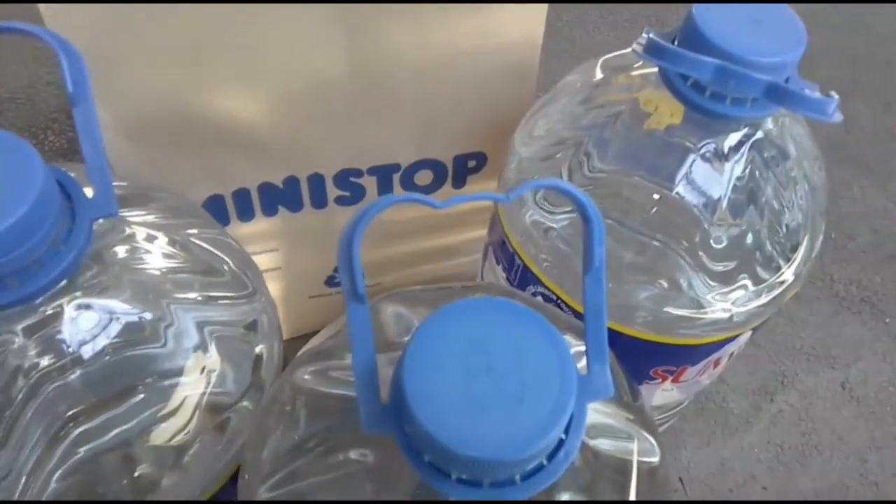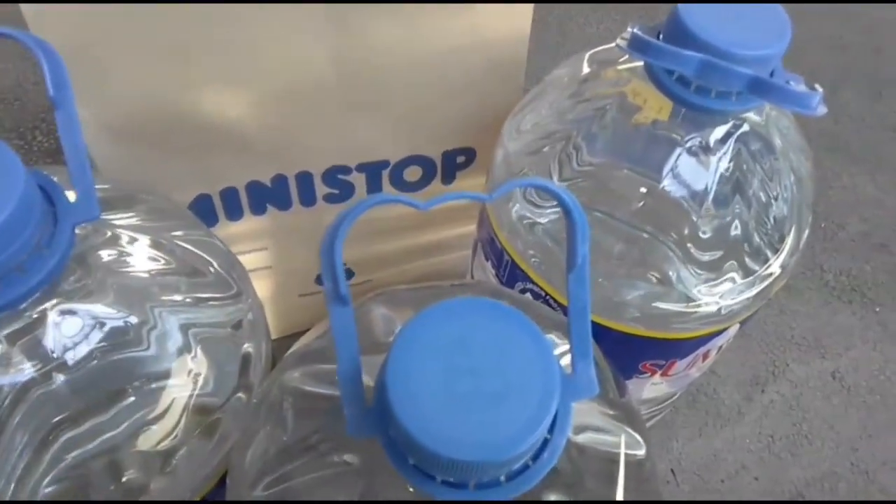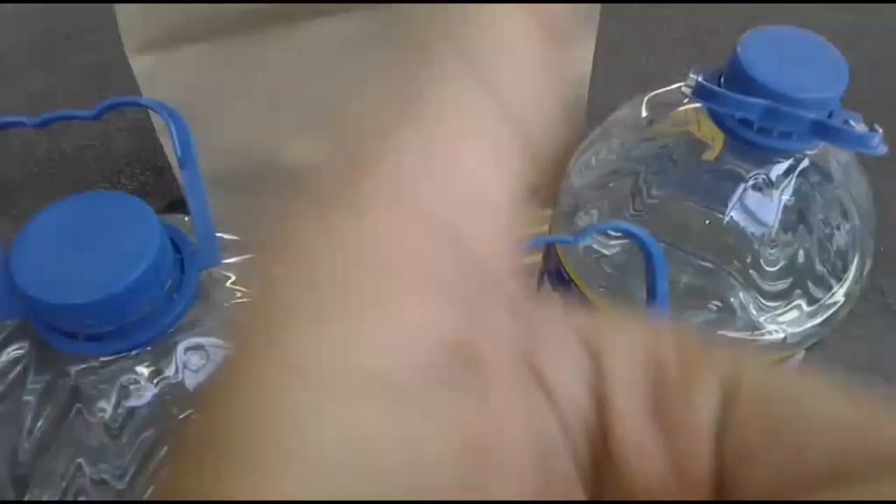So what's our verdict for Ministop Elvinda? Since I'm having camera issues — you might be wondering, nasa lugar pala namin yan, how can we order? Well, in our case, we ordered through Grab.